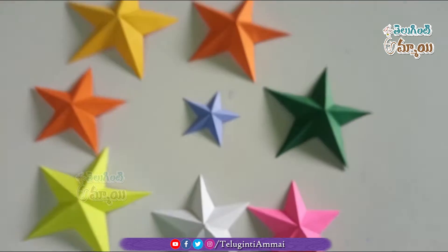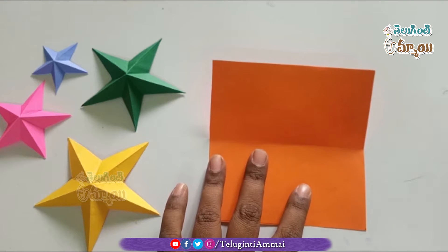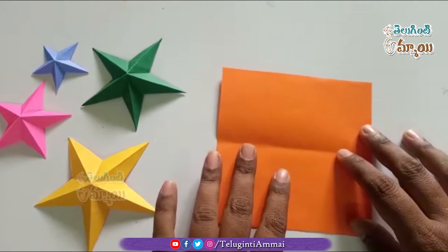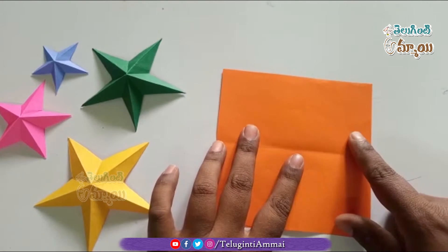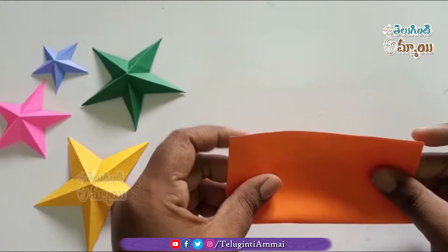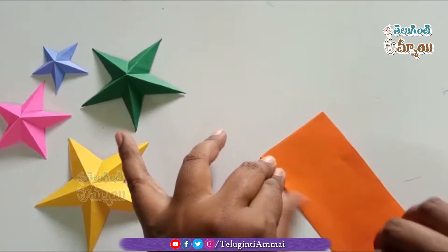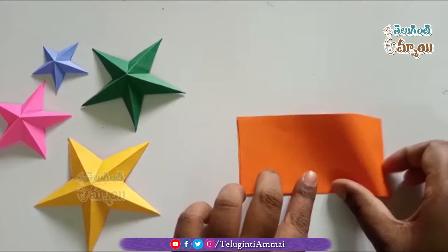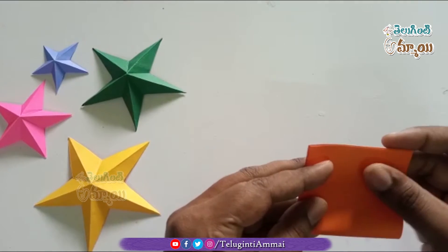I will decorate the orange color for the sheet. I will use newspaper paper, number 5 points. I will decorate the center of the paper. After fixing the color, I will decorate the center of the paper.